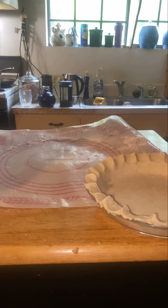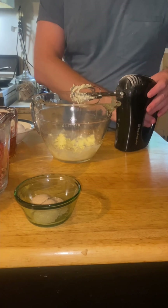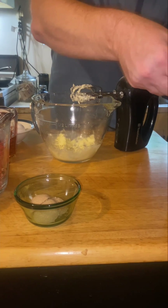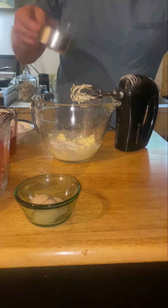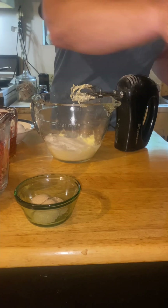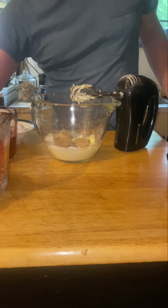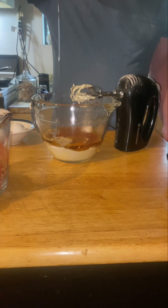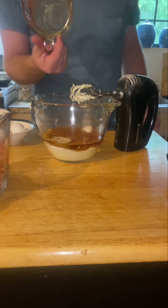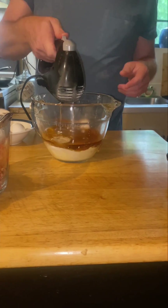You can put that in the fridge until you're ready for it. Then you can cream up a third cup of butter and add a cup of sugar to it — just white sugar — then three tablespoons of brown sugar, and a whole cup and a half of syrup. That's Blackburn syrup, that's corn syrup. It's a little darker, so it's going to make the pie a little bit darker in the end.